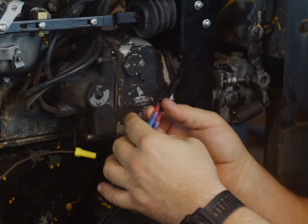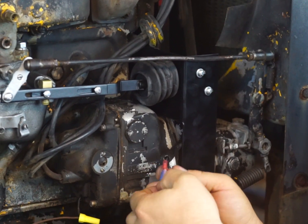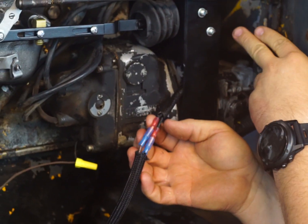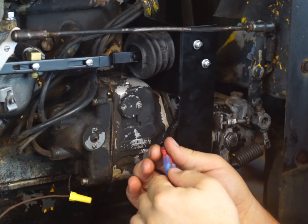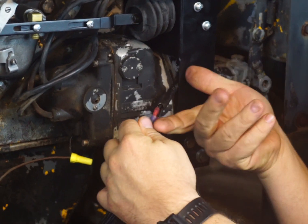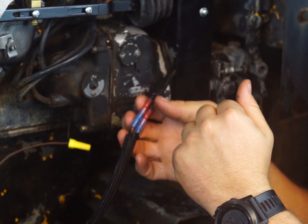This plugs in right here to your solenoid. There are two different types of solenoid: one connects to the wire and the other connects directly up to it. We have a little jumper wire that comes with your kit for the aftermarket solenoid. It doesn't matter how you plug it in — you can flip it either way. Positive and negative, whichever way the wires hook up is fine either way.